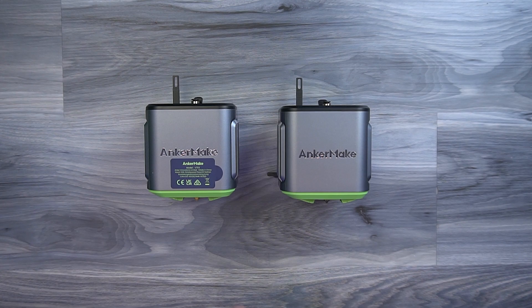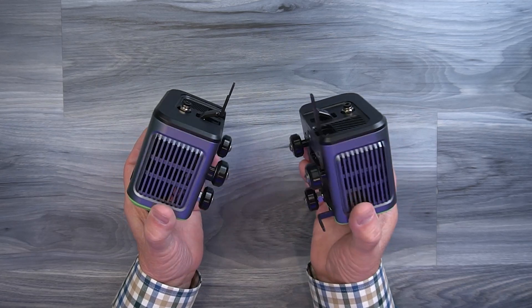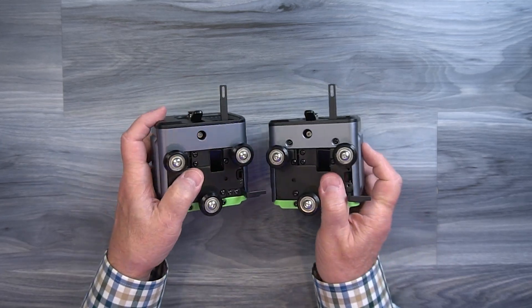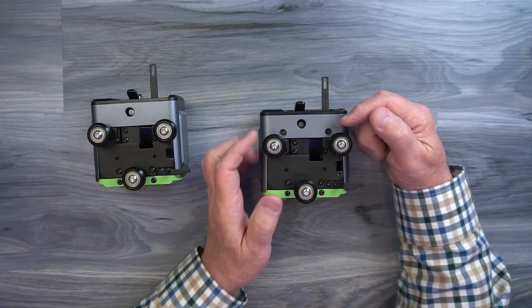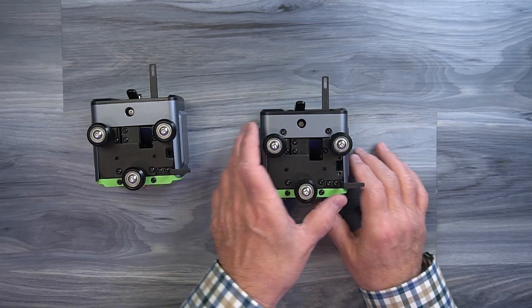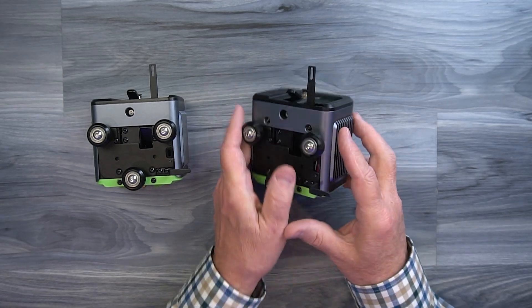I've got the two extractors side by side. That's the replacement extractor — the new one — and that's the older extractor. If you look closely, they look very similar: you've got venting on the side and wheels on the back that hold it on the actual rail. The difference starts on the back. If you've ever had to get inside the extractor on the old one, you had to take these two screws out first, then pop the top off, then take these screws out, pop the case off, remove these two screws, and underneath the case in the front there's another screw that pulls the bottom off — giving you access inside the unit.